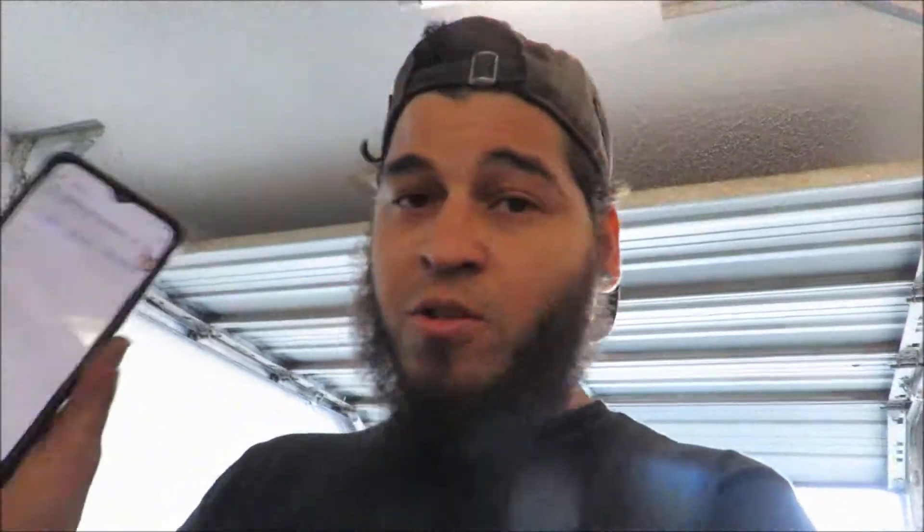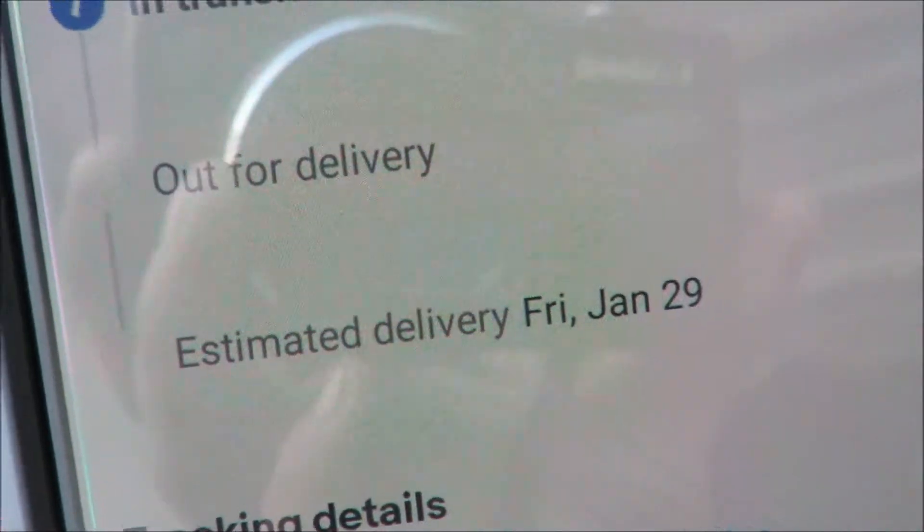I just checked on my phone - the parts should be here soon. One part will be here today and the other one will be here tomorrow. Checking those eBay purchases - the fender flares say out for delivery, so those should be here today and the other package will be here tomorrow. So we should have these parts here in the next couple of days and go from there.